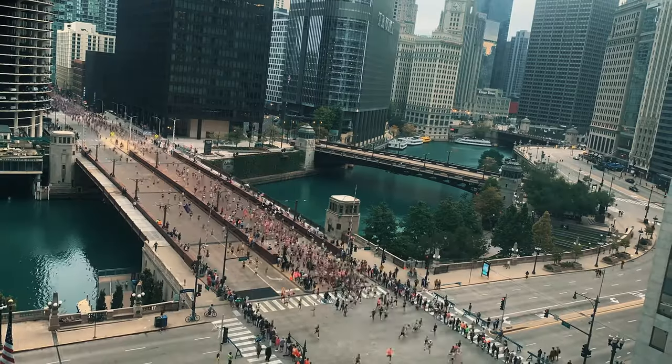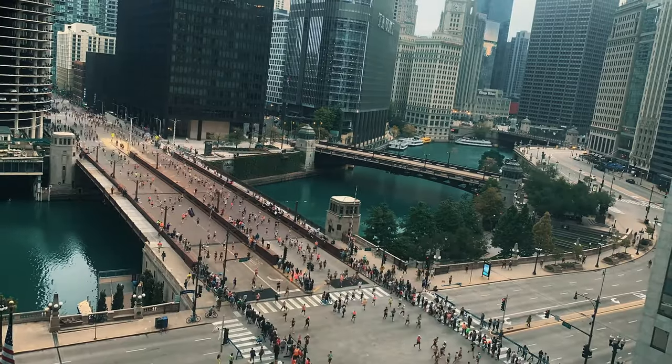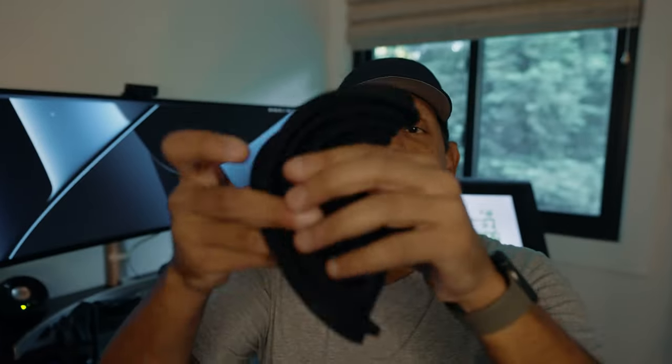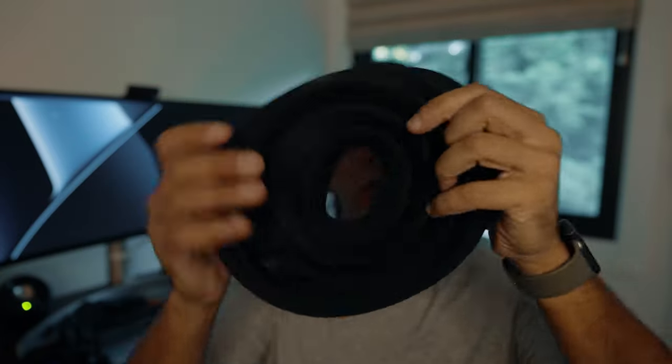There we go — nice and clear. And look at how flexible this is. I'm able to really roll this up and fold it, and it pops right back out. There's no damage.